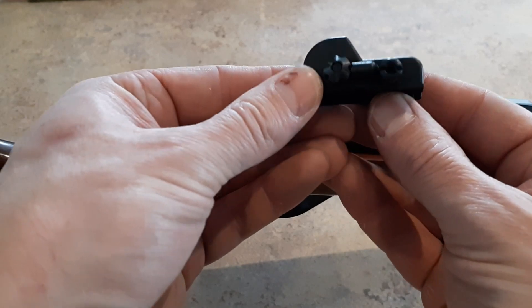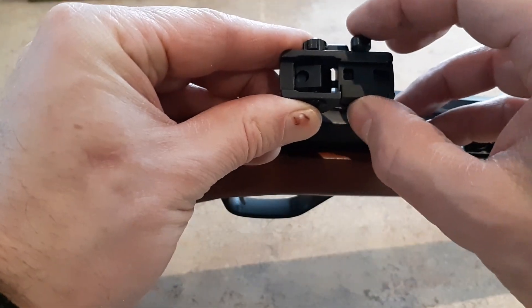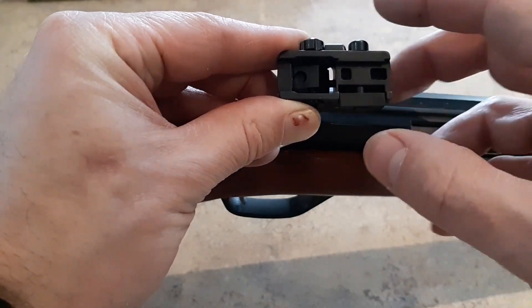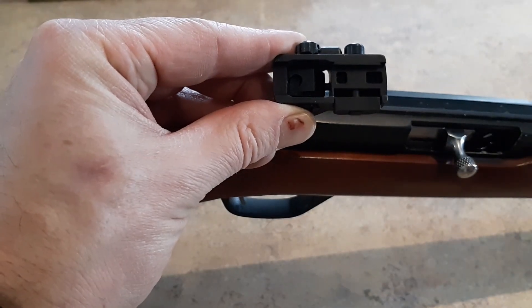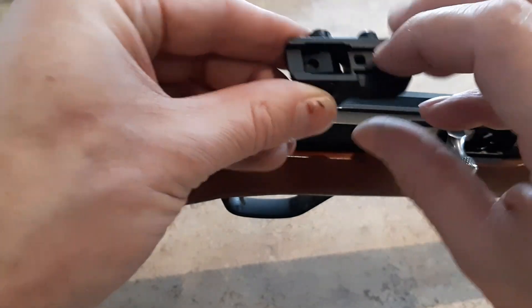Time for the rear sight. Here's the rear sight — looking on the bottom, this is the portion that clamps the dovetail. Right away I can see a nice big solid bolt going through there. I have had some sights where it's just a couple of little Allen keys, which always leaves me wondering how secure that is. This initially looks very good, so I'm going to put that on.